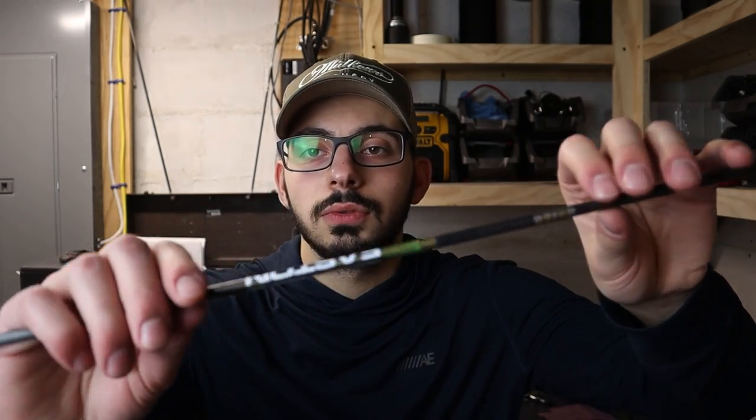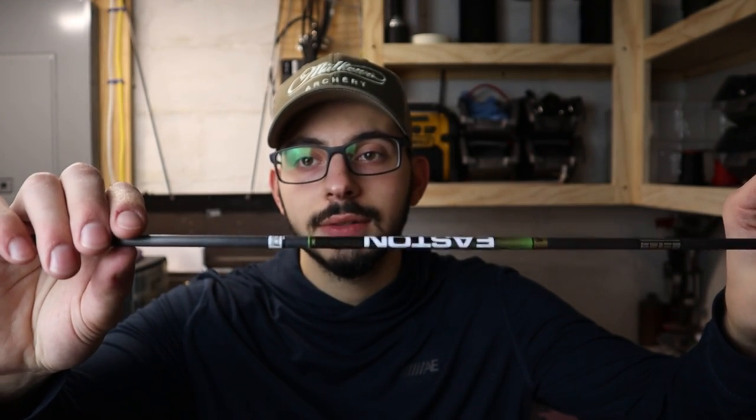Those are all the veins I have to show you today. There will be an arrow build coming soon for the Easton 4mm Axis match grades — we'll be putting those Tack Driver veins on them and seeing how they fly. If you're interested in more videos like these, make sure you subscribe. We're trying to put out information to help you guys any way we can. Thanks for watching — catch you in the next one!